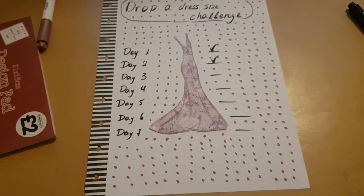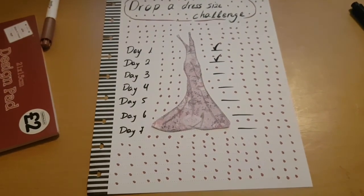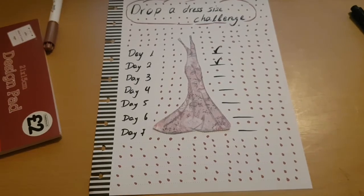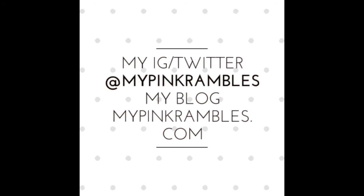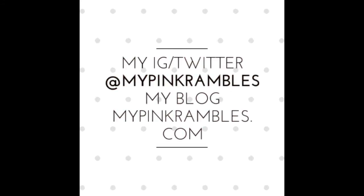If you're new here, thanks for clicking on the link. Follow me on Twitter and Instagram at My Pink Rambles, and check out my blog. I'll see you in my next video — bye bye!